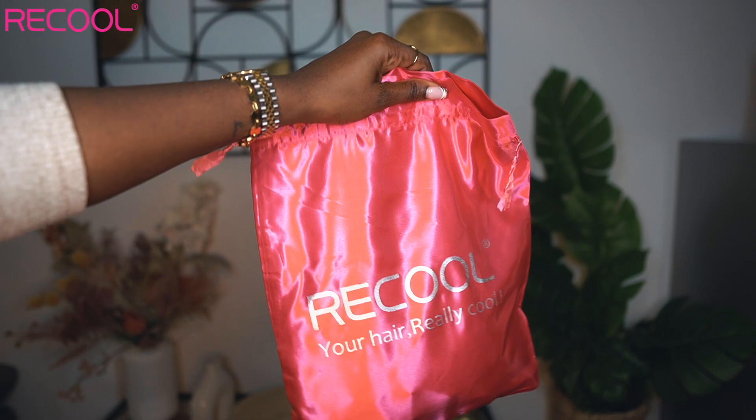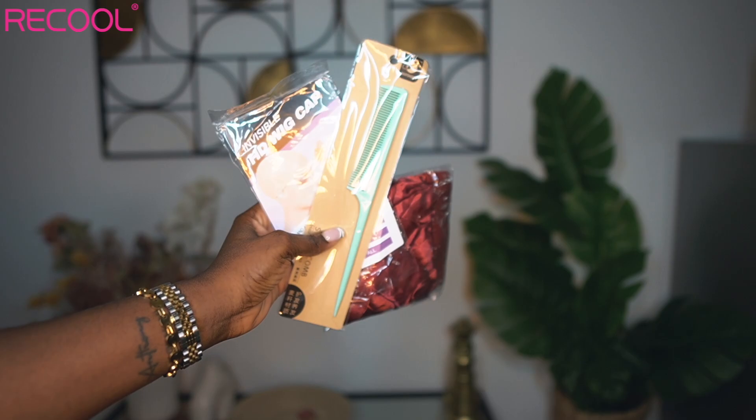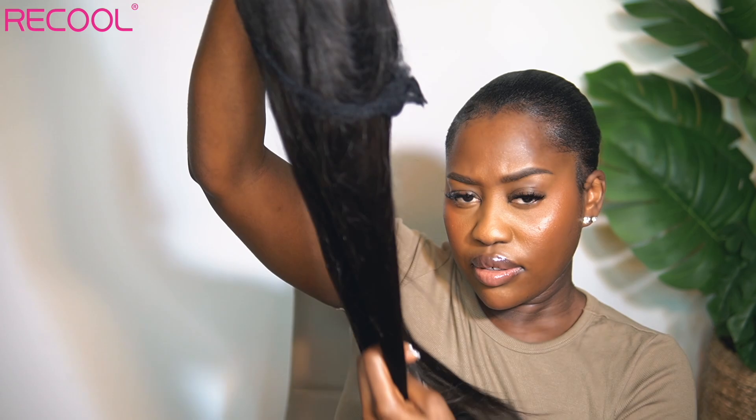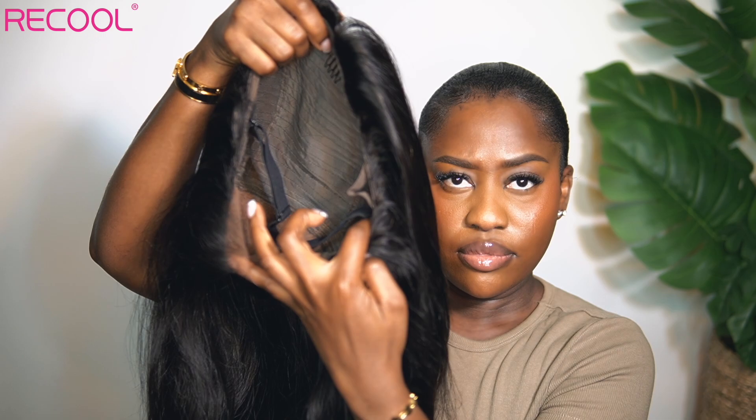Hey guys, welcome back to the channel. Today's video is another hair install. Today's wig was sent over by Recool Hair. It's my first time working with them. They sent over the 6x5 26-inch straight wig. Now this hair install is probably the shortest hair install that you would watch on the internet, and I am not even joking.